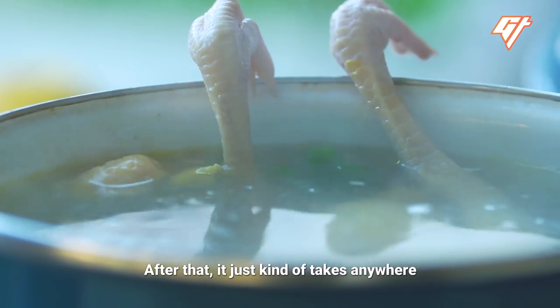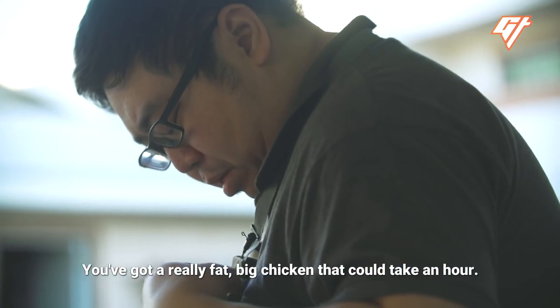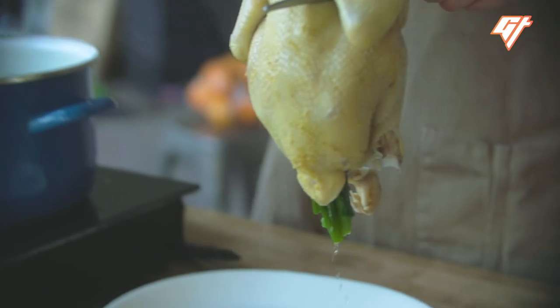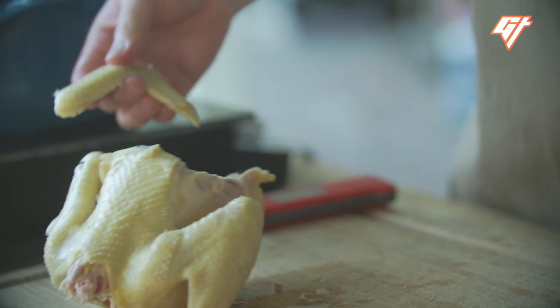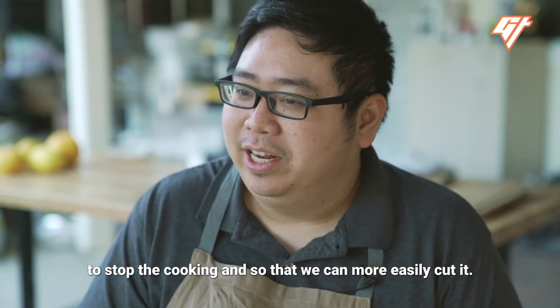After that, it takes anywhere from 25 to 35 minutes. If you have a really fat, big chicken, it could take an hour. But today, we're cooking a three-and-a-half pound chicken. The chicken then goes into an ice bath to stop the cooking and so that we can more easily cut it.